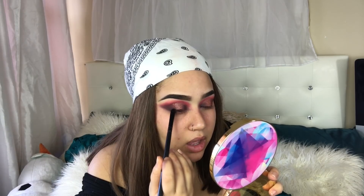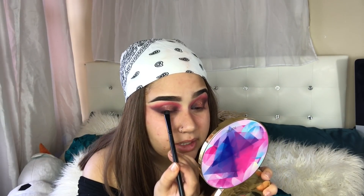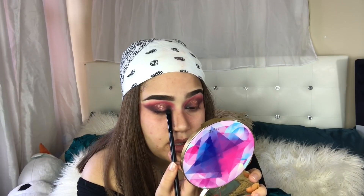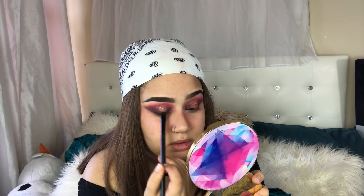Now that we have both eyes looking good — don't worry about all this mess — I'm gonna grab a dark black and put that really tight close to my waterline or eyelash line, patting it into the lash line. This is just gonna give it a smooth-out effect. That's pretty much it for the eye look — I'm gonna do my face off camera and finish the rest of the eye after.